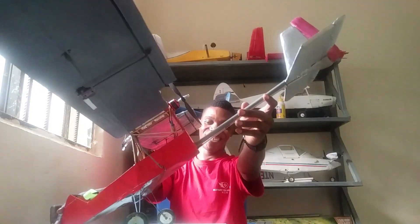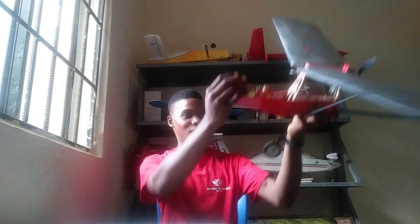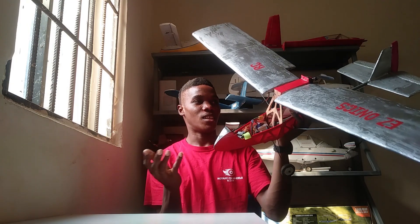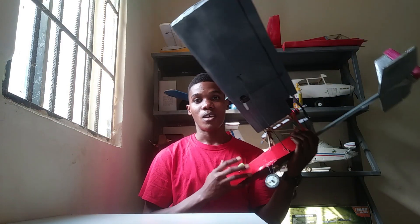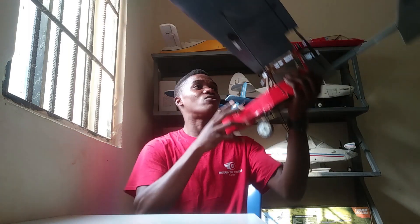We just landed the airplane. Hi, welcome to Onyx RC. My name is Mountain Onyx Boy and today we'll be talking about my ultralight-style airplane. This is the ultralight-style RC airplane I designed and built. It was inspired by the Cobb Firefly ultralight airplane. This airplane flies really good and we're about to see that shortly.